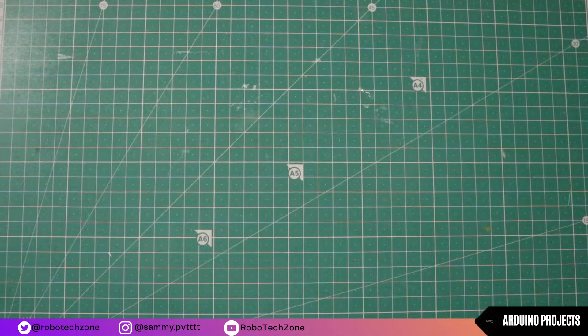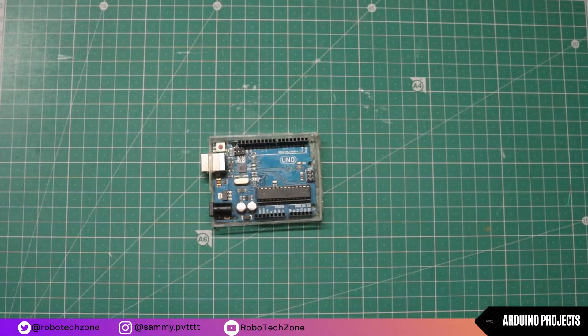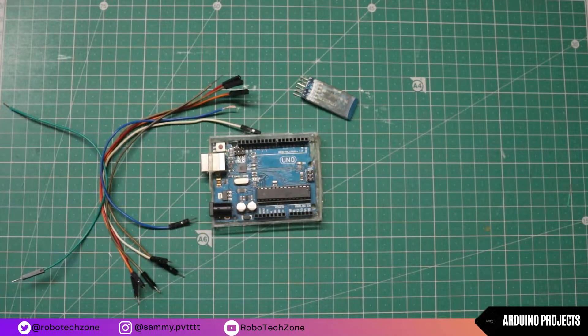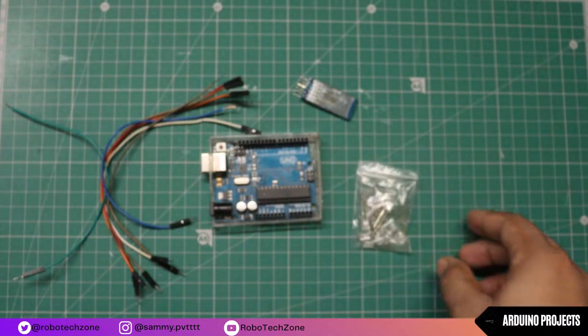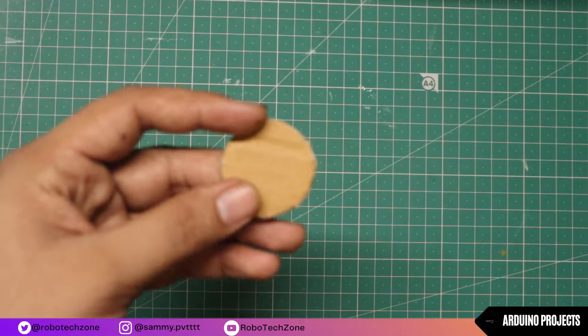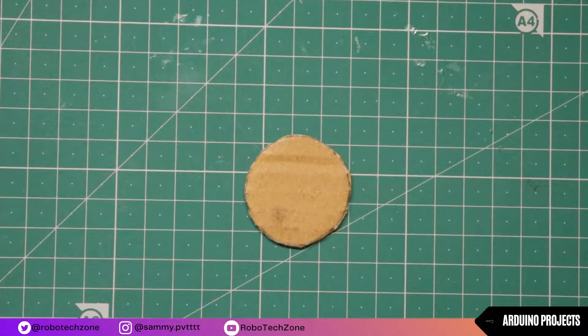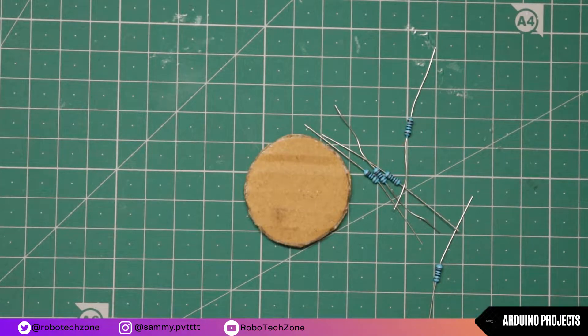For making this project I have used an Arduino, HC05 Bluetooth module, some jumper wires, and some set of LEDs. Then take a piece of cardboard and cut it like a circle. Then take some resistors — I have used 1K resistance.